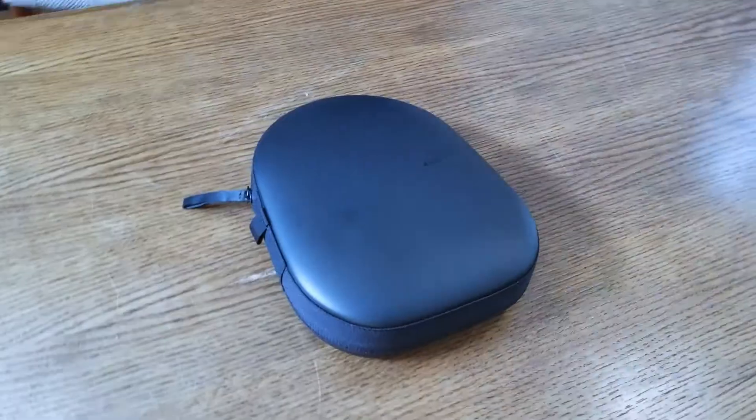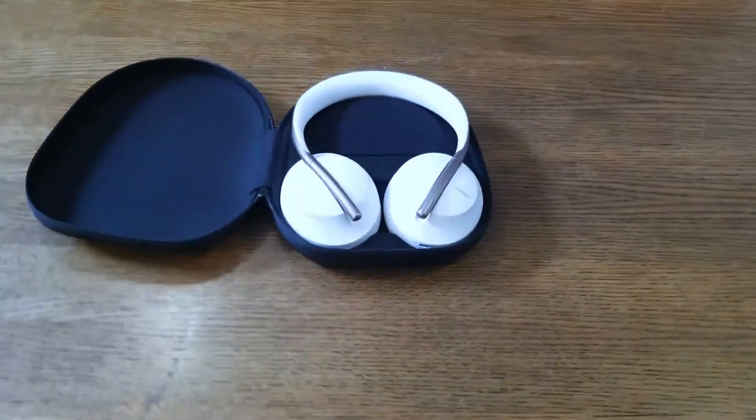They come in a traveling case, which is great. Their battery life is definitely one of the selling features of these headphones — they last like 14 hours of playtime. And if you run out of battery, you can still plug them into a traditional headphone jack to listen without noise canceling.